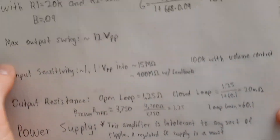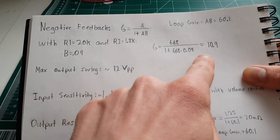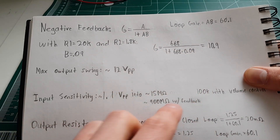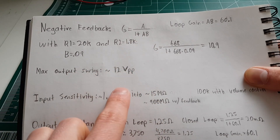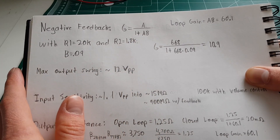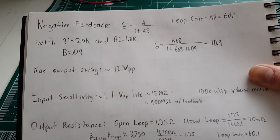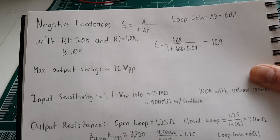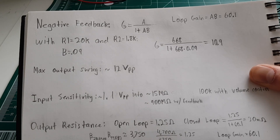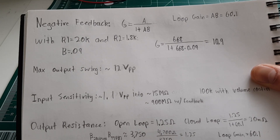Now that we know the open-loop gain we can calculate the closed-loop gain with the resistors we have set. It's about 10.9, using the negative feedback equation. We get a max output swing of maybe 12 volts peak-to-peak before serious distortion. The original design ran on ±8V; I'm running a little bit higher now, but too much higher and the output transistors heat up.